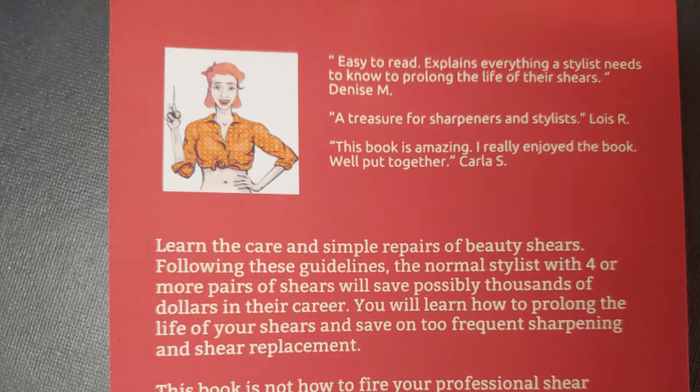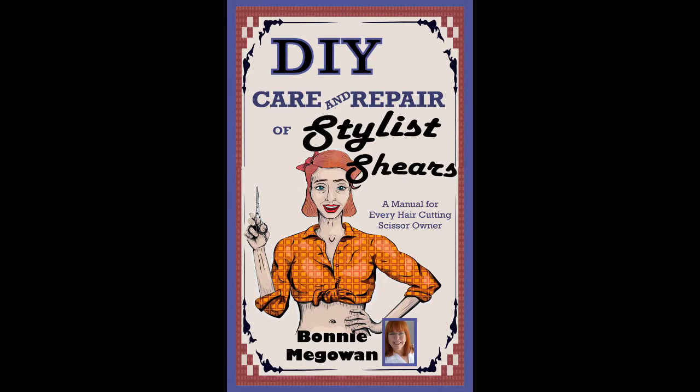The reviews indicate that both stylists and sharpeners love my book. I hope you'll pick up yours today and start caring for your stylus shears.